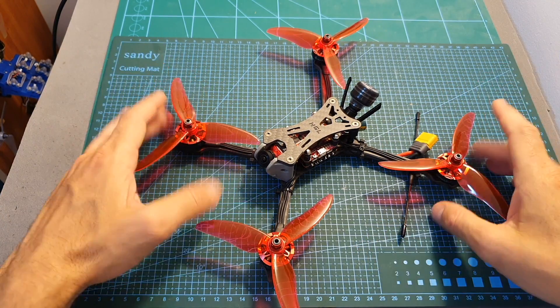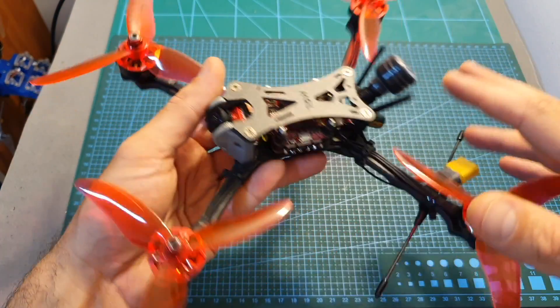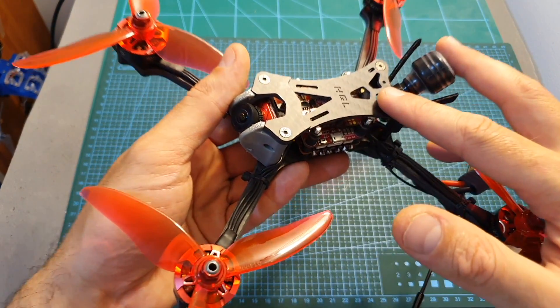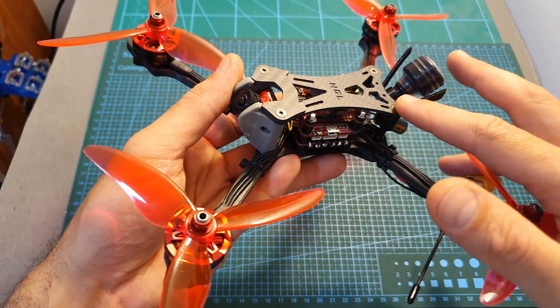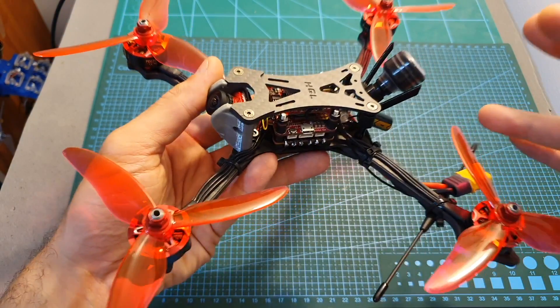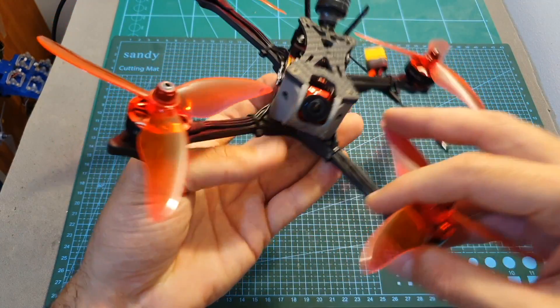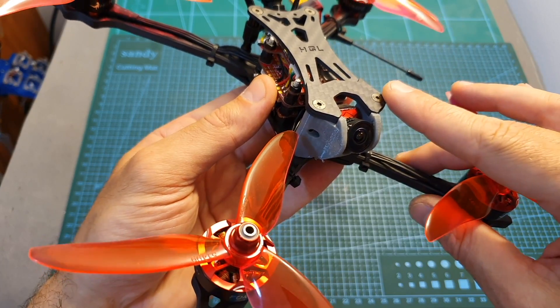Overall, the Wind 5 offers pretty good value for money — the plug-and-play version costs $235, and if you were to buy all the parts separately and assemble it yourself it would cost close to $300. I think that if you're a beginner looking for a solid racing quadcopter without having to assemble it yourself, the Wind 5 is a pretty good option.